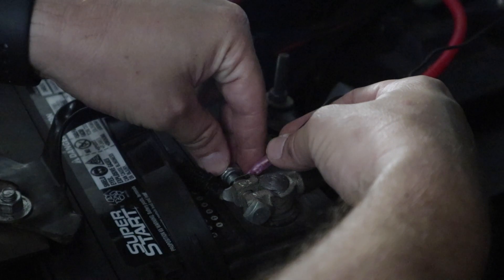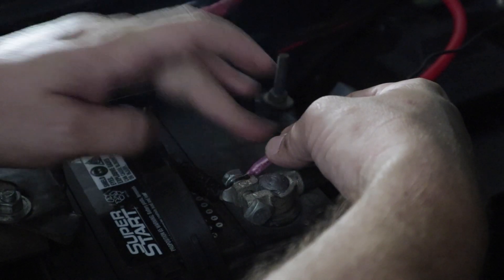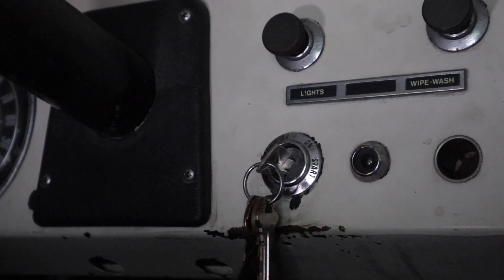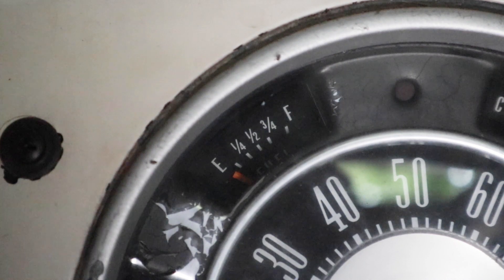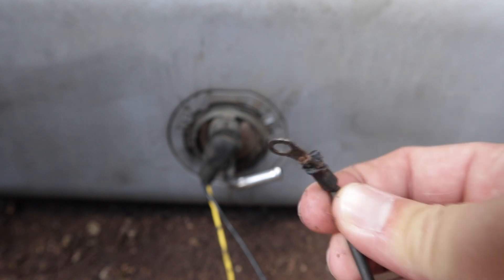To test this, I'm going to get a long wire, hook it up to the negative terminal on my battery, connect it to the sending unit, turn the key on, and see if my fuel gauge moves. That didn't move my fuel gauge, and if it doesn't work for you either, then your ground may not be the issue.